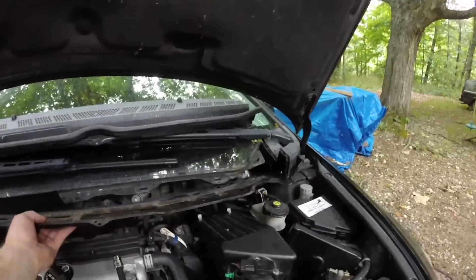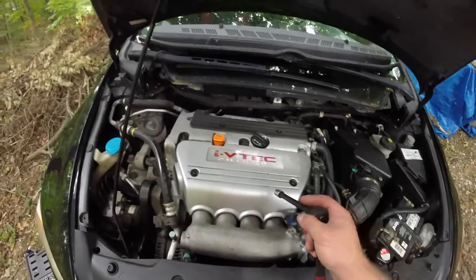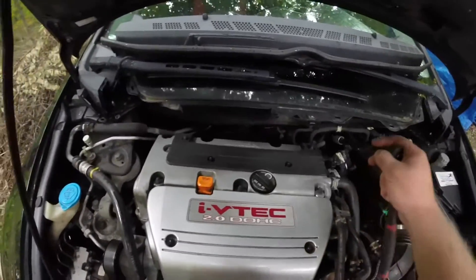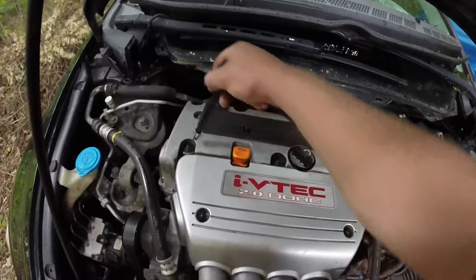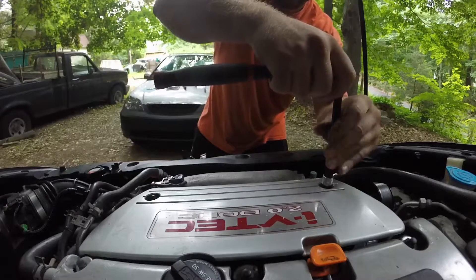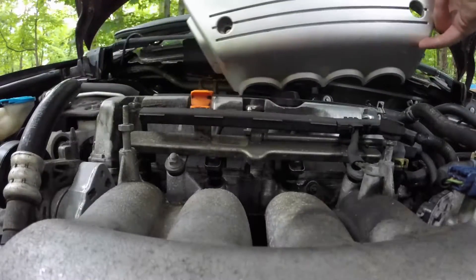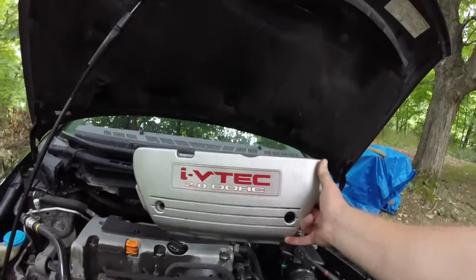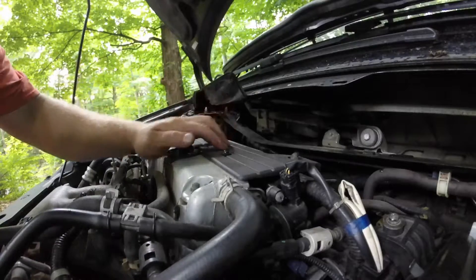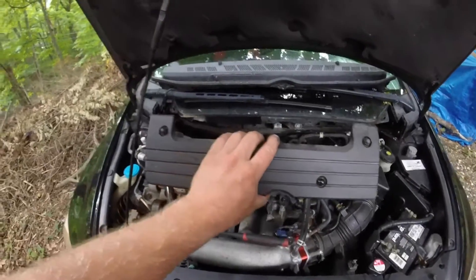All the bolts are out, this thing should just come right out. Next we're gonna take off the top — there's one, two, three, four, five, six bolts. And the beautiful i-VTEC — is this thing at VTEC or what? Take off this cover. Those are 10 millimeters.